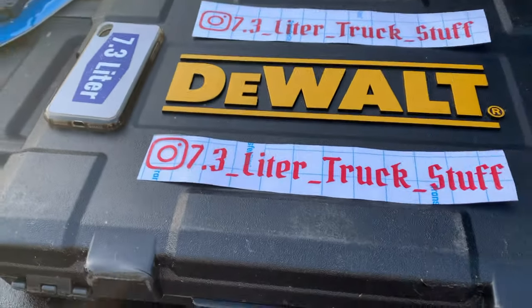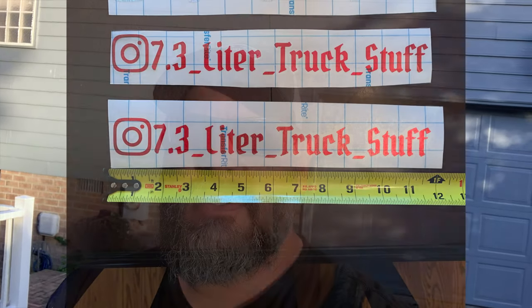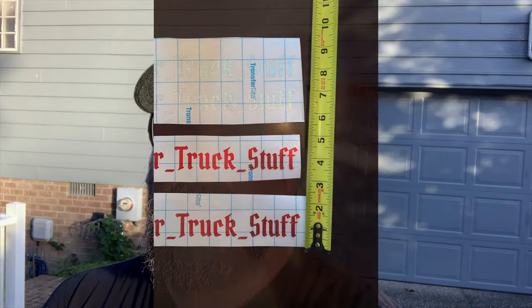Before I kick off — check this out. I went ahead and ordered 7.3 Liter Truck Stuff stickers. I've got a super awesome friend who's developing some additional stickers for me to go on the truck, but these will be good for right now. They are about 12 inches long and about an inch and a half tall. I'll put those up on the windshield and you guys will have an opportunity to see that, and if you want to do the same for your trucks you'll have an idea of what it looks like in terms of size.